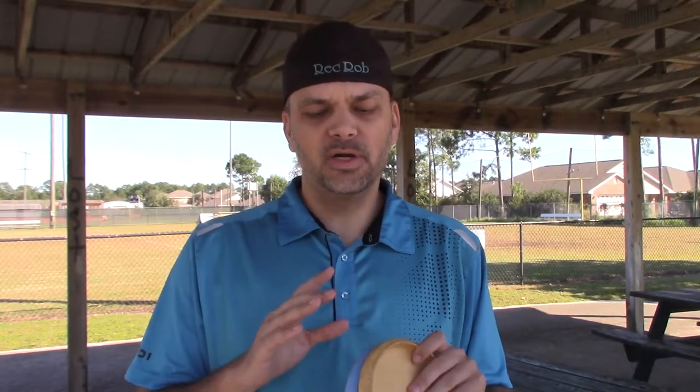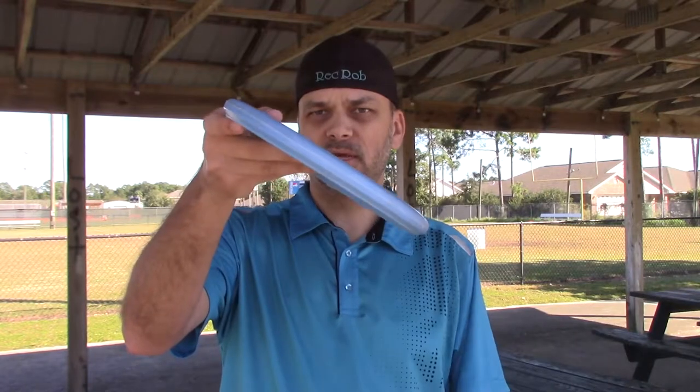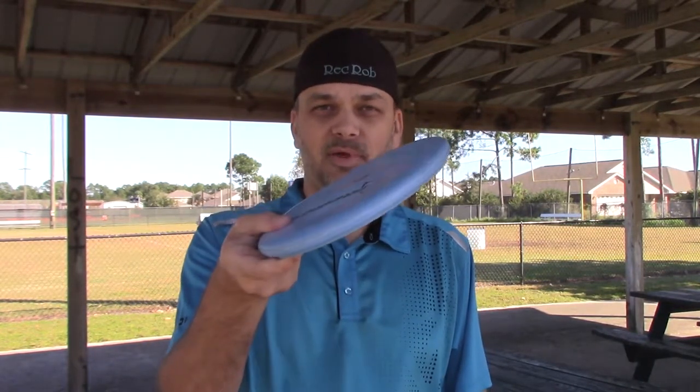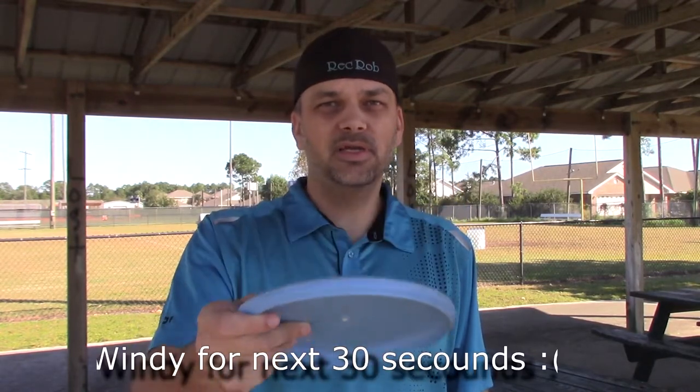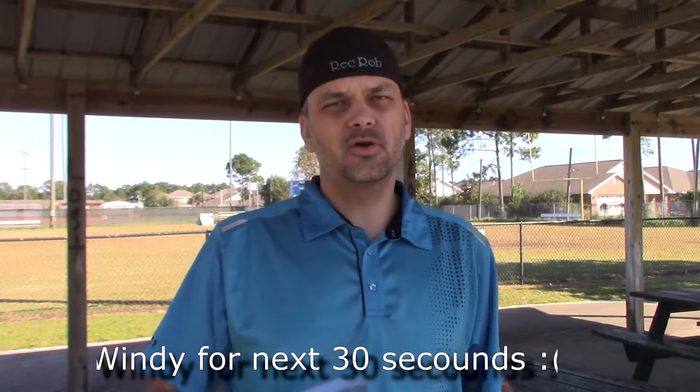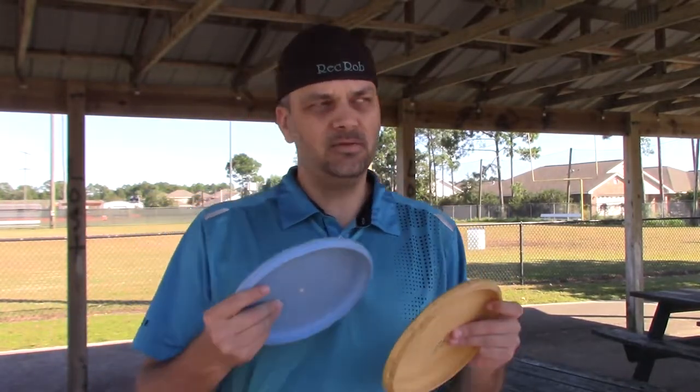Why did I choose putters? It's simple — they're gonna tell me what I'm doing. If I let go of this putter like this, it's gonna fly like this. If I let it go nose up, it's gonna go straight up and down. If I let it go nose down, it's gonna go straight up and down. Putters are a great tool to get instant feedback on what you're doing and they can tell you what you need to do.